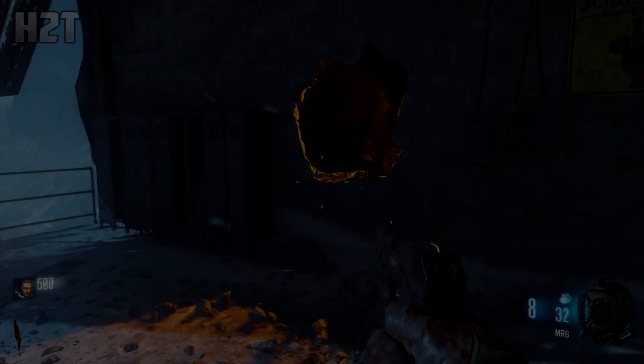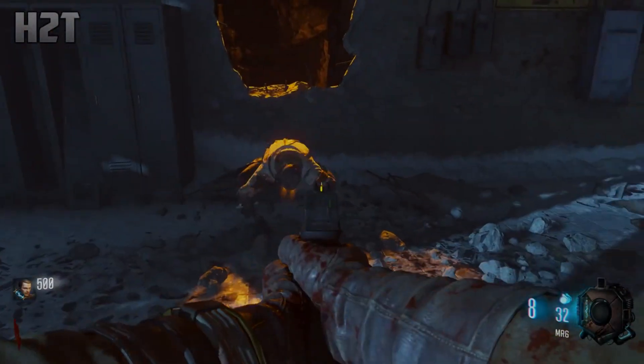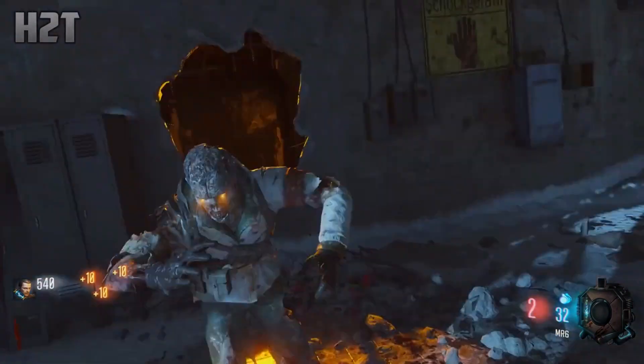Hey, what is going on you guys — How To Tech here, back with another video. Today I put together an insane $500 PC build for you guys. It's gonna perform the best in this price bracket and easily outperform any other build out there, so let's get right into it.